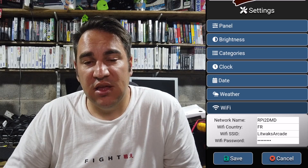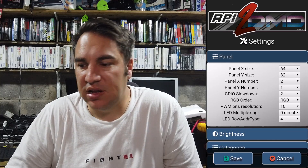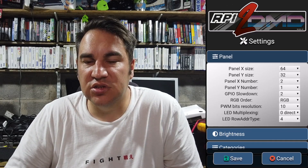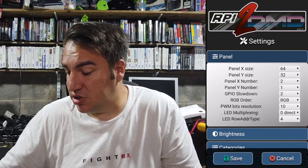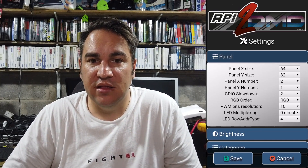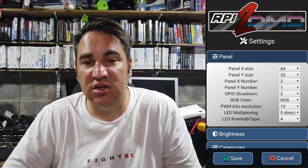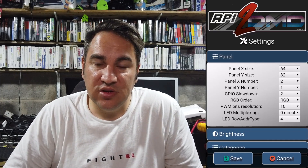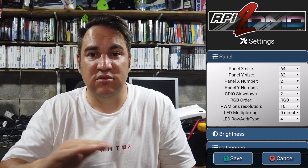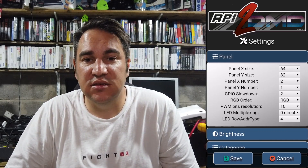Once connected, go into the panel settings and make sure everything is set up correctly. My display was garbled at first and you couldn't see anything on screen. These are the settings I had to put on my Chinese panels — if you've got the same garbled display, try these settings and play around with them. These are 32-by-64-wide panels — twice as wide as they are tall — and I've got two of them.